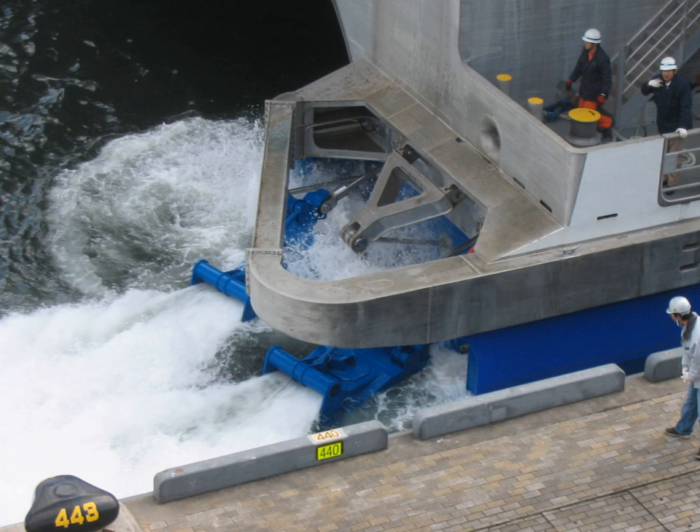A pump jet, hydrojet, or water jet is a marine system that produces a jet of water for propulsion. The mechanical arrangement may be a ducted propeller, axial flow pump, a centrifugal pump, or a mixed flow pump which is a combination of both centrifugal and axial designs. The design also incorporates an intake to provide water to the pump and a nozzle to direct the flow of water out of the pump.